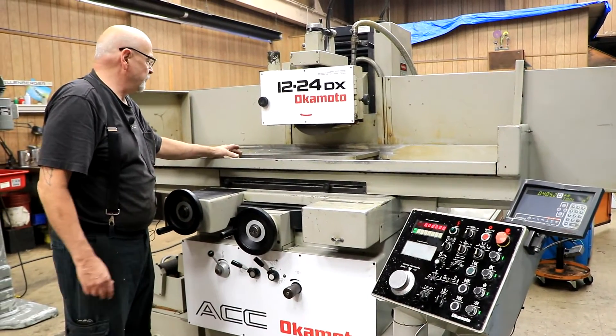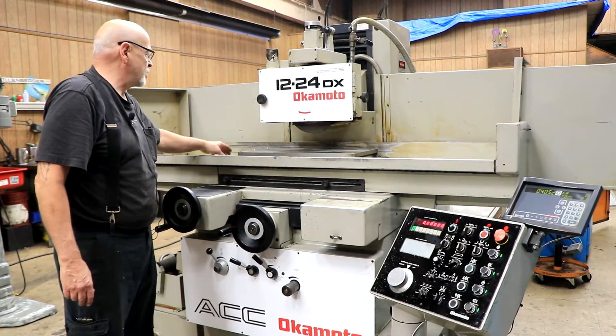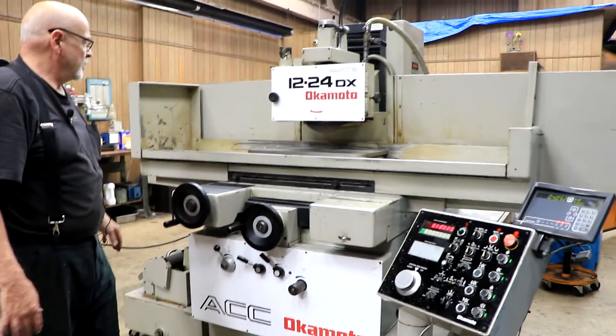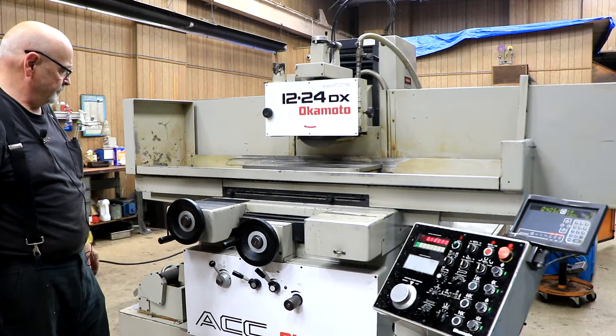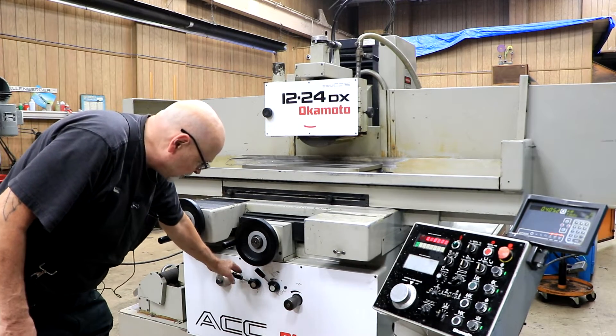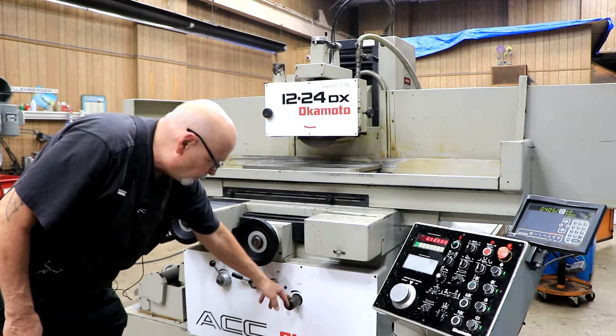This is a nice — I believe this is a Walker chuck on here — very fine pole division, an AXM style. Controls are down here for your dresser, for your table speed, for your cross-feed, and for your step amount.